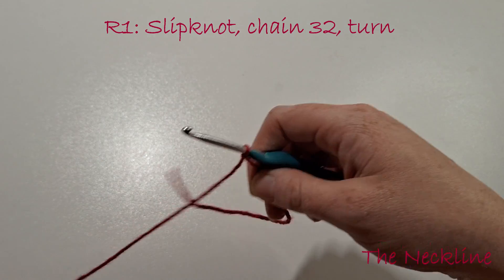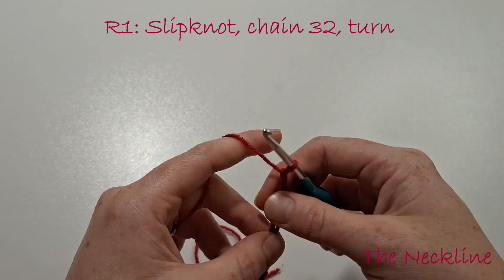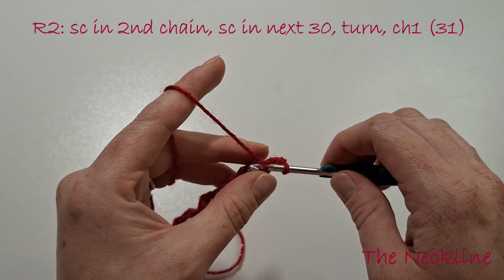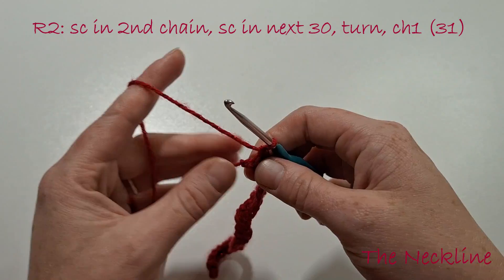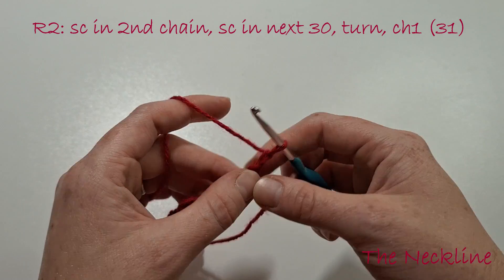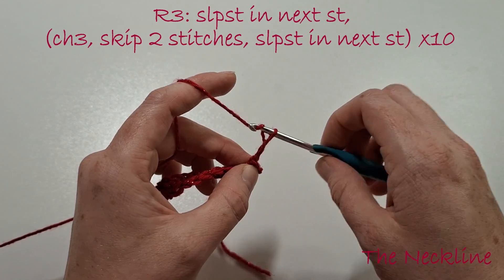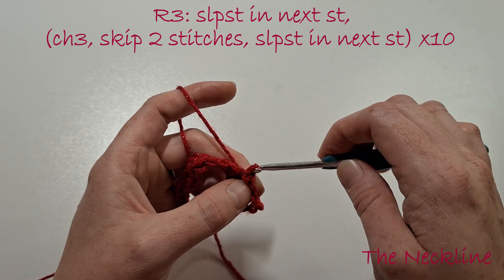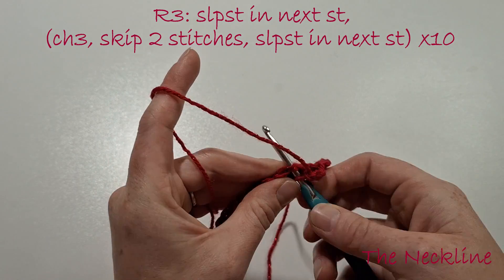Now for the neckline, use the red sparkle yarn. Create a slipknot and chain 32. Single crochet in the second chain from the hook, then single crochet in the next 30. Turn our work and chain 1. Slip stitch in the next stitch, then chain 3, skip 2 stitches, slip stitch in the next stitch — do that 10 times all the way across. So: chain 3, skip 2 stitches, slip stitch in the next stitch, all the way across.